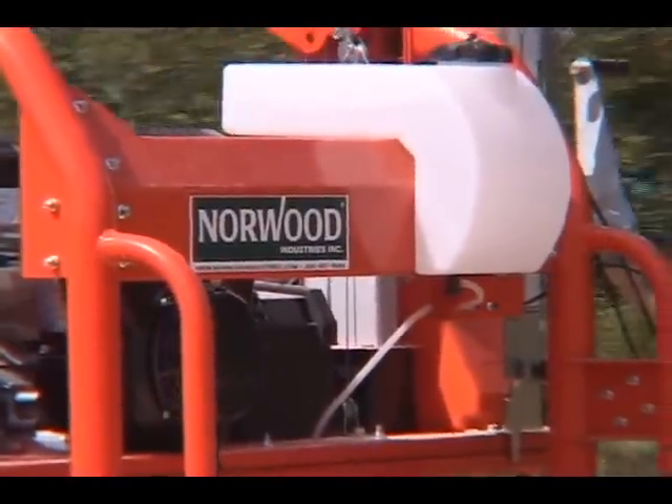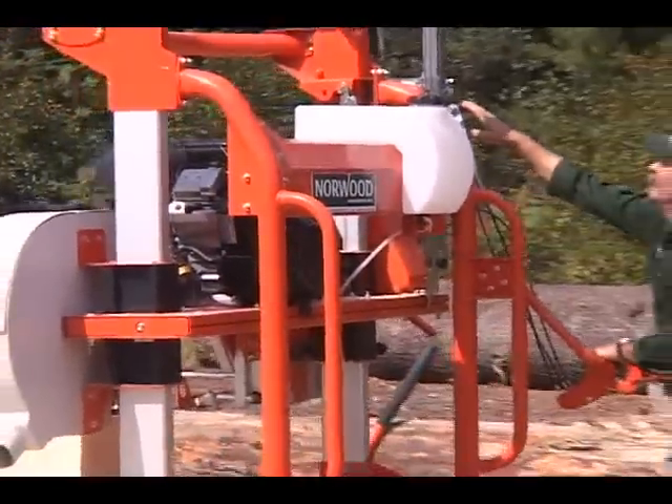The Lumbermate is so fast, so efficient, it's hard to call it a manual mill.